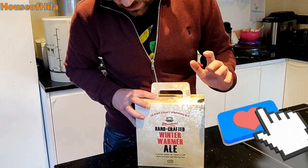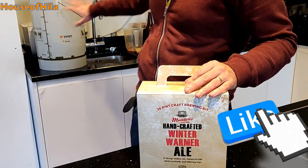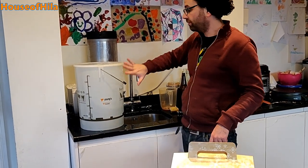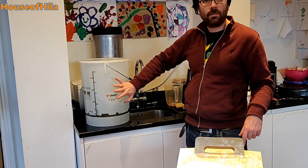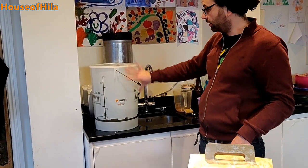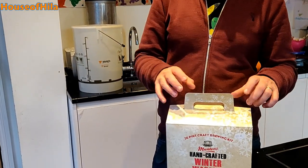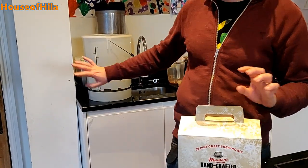So I've sanitized the keg — it's just dripping dry at the moment, along with all the components. I've transferred that sanitizing solution to my bucket so it will continue to do its thing on the bucket. It's only a light clean, so it's 10 to 15 minutes on that.